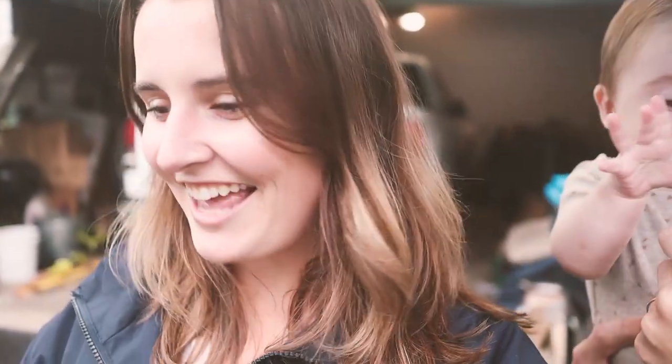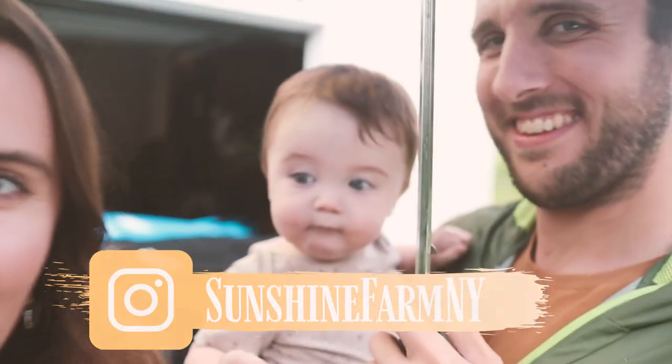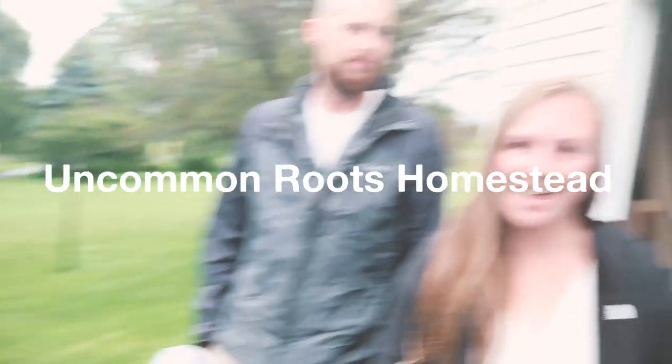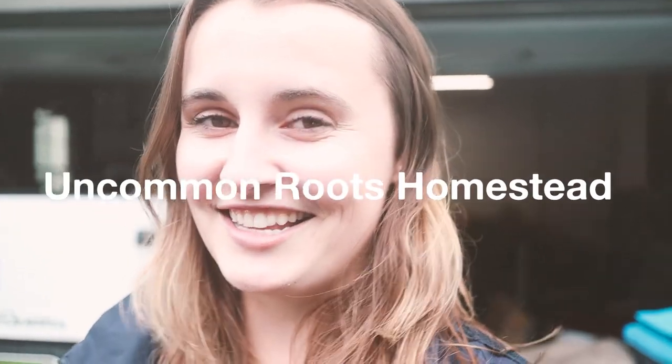Hey guys, it's Jen, welcome to the Sunshine Farm! We have some visitors here today — they came all the way from Tennessee. They are Ashley and Kevin, homesteaders from Tennessee. Their channel is called Uncommon Roots Homestead — they share great videos of gardening and starting a homestead from scratch. Definitely check them out. We're going to show them around the garden, though it's raining and a bit crummy out.